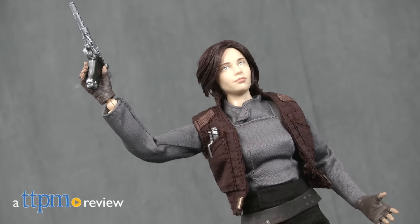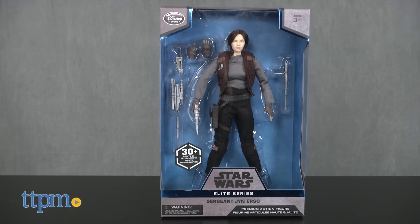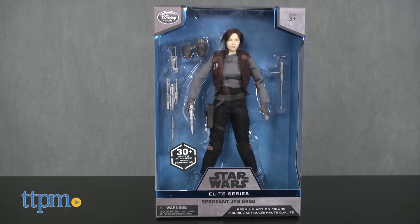Jyn Erso is the star and reluctant hero of the Rebel Alliance in the movie Rogue One: A Star Wars Story. Hey guys, Jeff from TTPM here with the Star Wars Elite Series Sgt. Jyn Erso 10-inch action figure from the Disney Store.